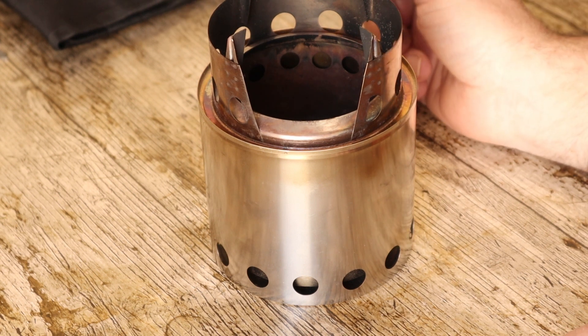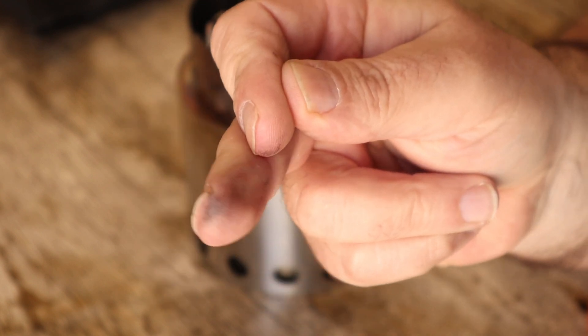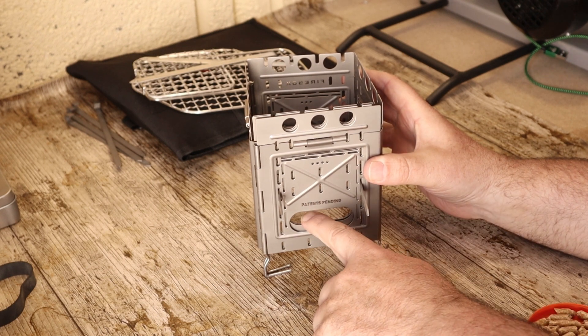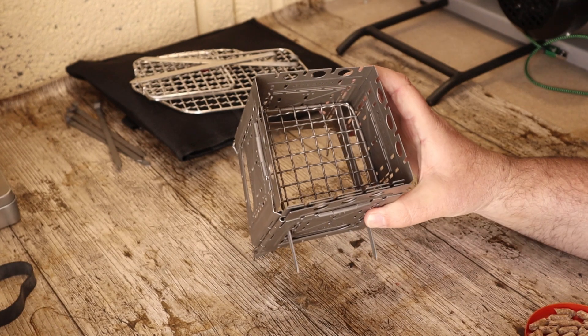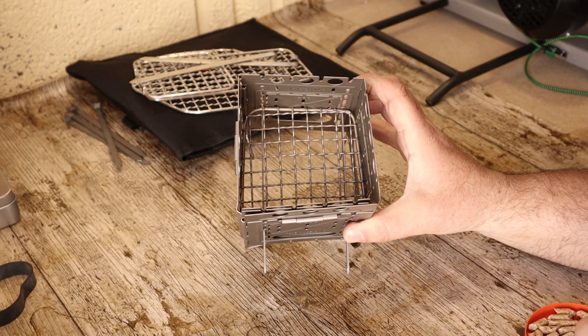When I say cleanly, I mean relatively cleanly — you're always going to get some soot. That brings us nicely on to the Firebox Freestyle. It's got loads of ventilation holes, so it allows masses and masses of air through. However, there's a slight problem.